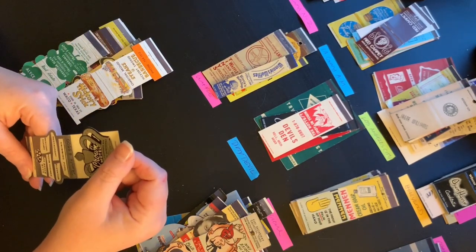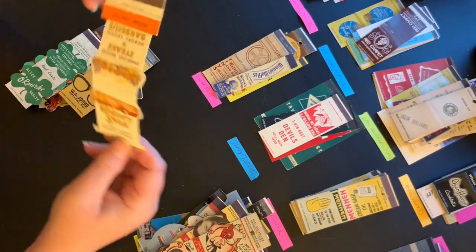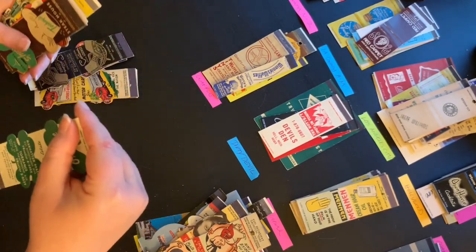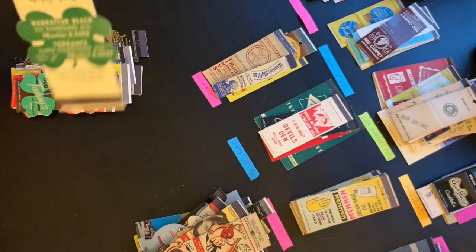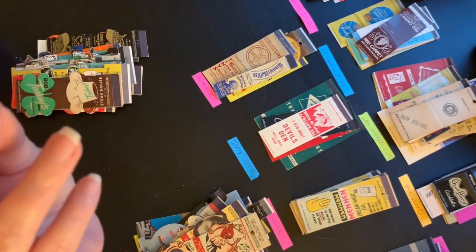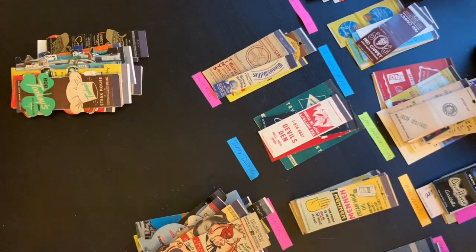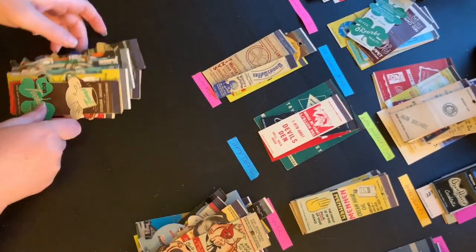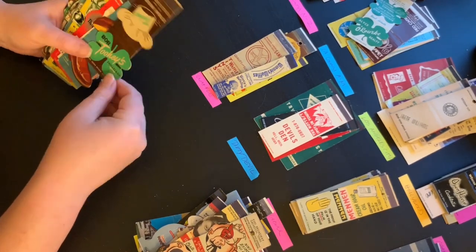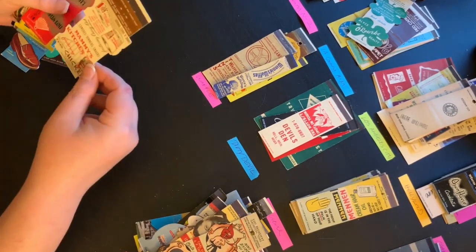So far most of these haven't gone into a geographical category — but this one does. It says Manhattan Beach and Torrance, Southern California, also serving Hollywood Riviera and Palos Verdes, with a little map on it. So this will go in my Manhattan Beach pile, which is LA County A through M. This is the fun and the monotonous part of matchcover sorting.